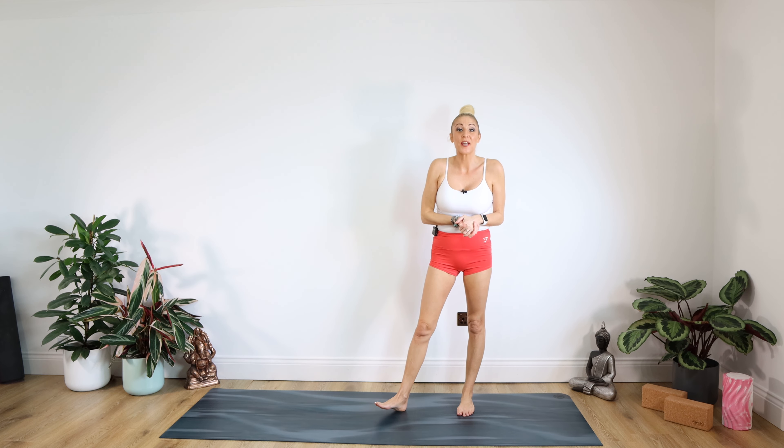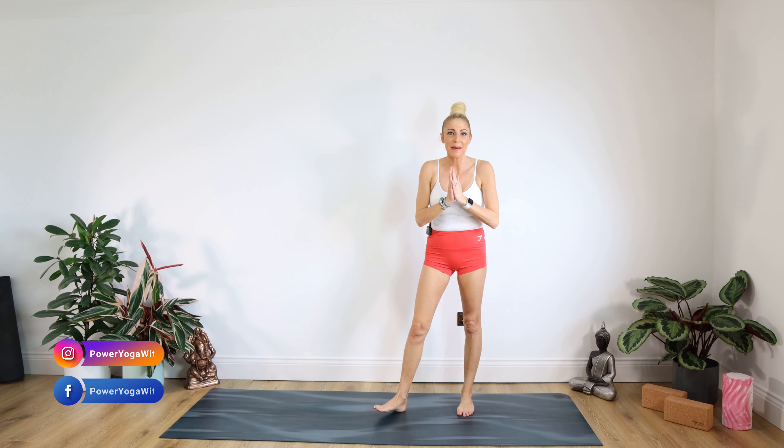Hello lovely people and welcome back to Yoga With Kate. I hope you're all fit and well. Namaste to you all. Welcome to day 10 of the Bikini Body Challenge, your summer body challenge. If you've missed any of the previous classes, I'll drop a link over here to the playlist for you.